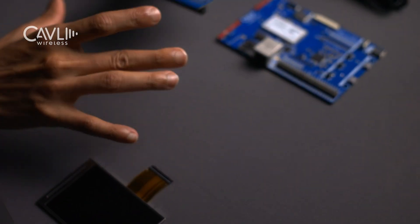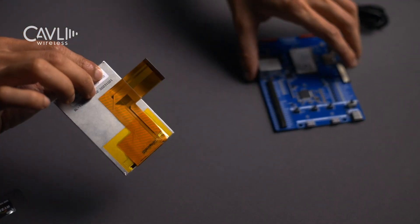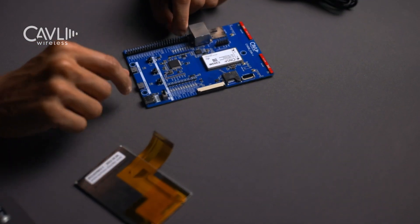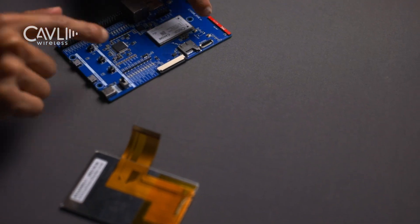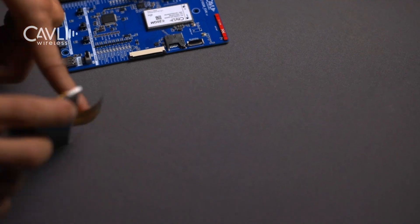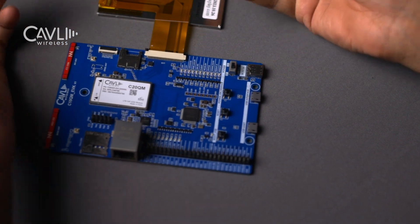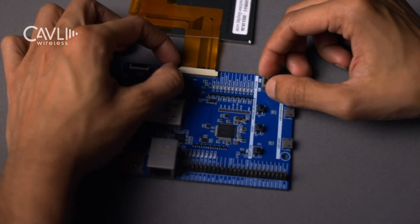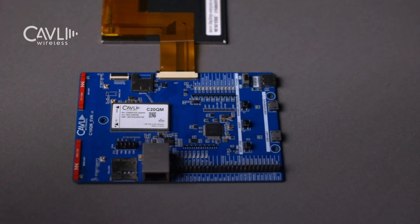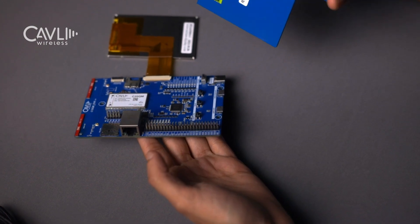Now we'll move on to the connections required to get your eval kit started. We'll set aside the add-on board and focus on the LCD display, connecting the DBI interface to the DBI interface of the module. We'll have to push the lock mechanism outward. Ensure that the gold plates go into the socket properly in this orientation. I've placed it in and locked it by pushing outward until each clip comes in. The pin headers have to go into the pin headers here in their correct orientation.